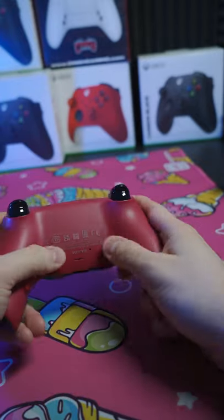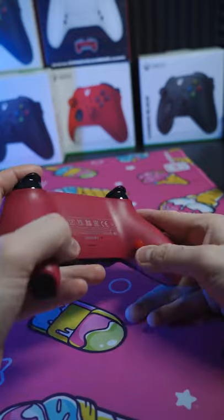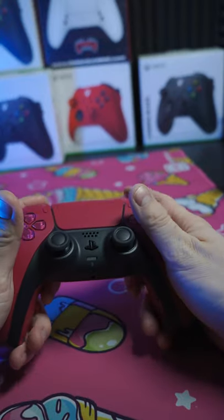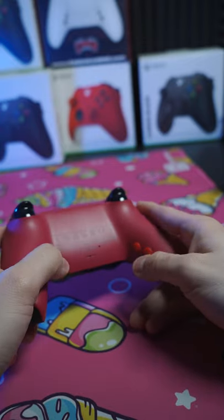Shipping our first four-button prototype out to Larry Fishburger, one of our awesome partners. Larry, shout out to you. You've been the first tester. Let us know your thoughts and feedback. We're going to get this controller out to you ASAP.